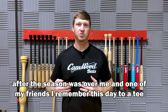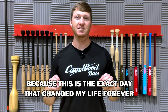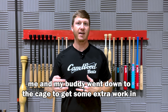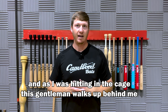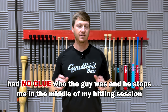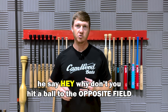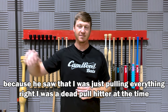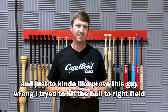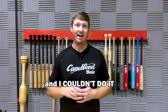After the season was over, me and one of my friends — I remember this day to a T, because this is the exact day that changed my life forever. Me and my buddy went down to the cage to get some extra work in, and as I was hitting in the cage, this gentleman walks up behind me — had no clue who the guy was. He stops me in the middle of my hitting session and says, why don't you try to hit a ball to the opposite field? Because he saw that I was just pulling everything. I was a dead-pull hitter at the time. Just to kind of prove this guy wrong, I tried to hit the ball to right field, and I couldn't do it.